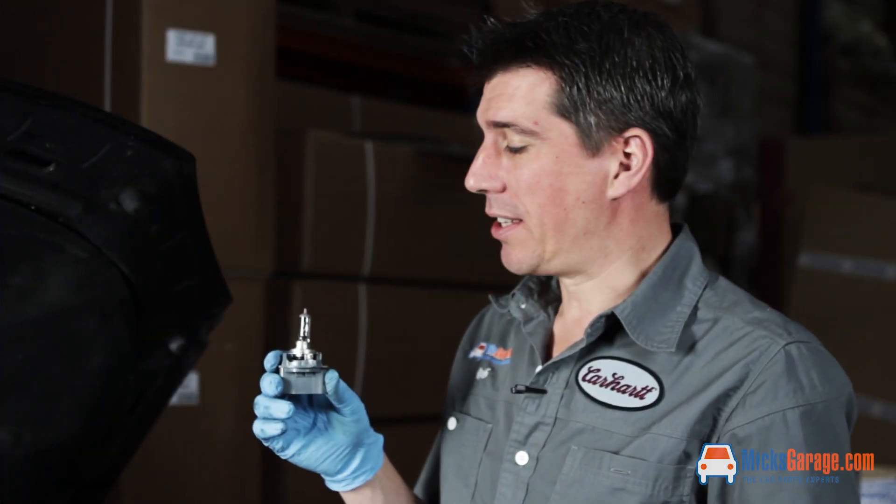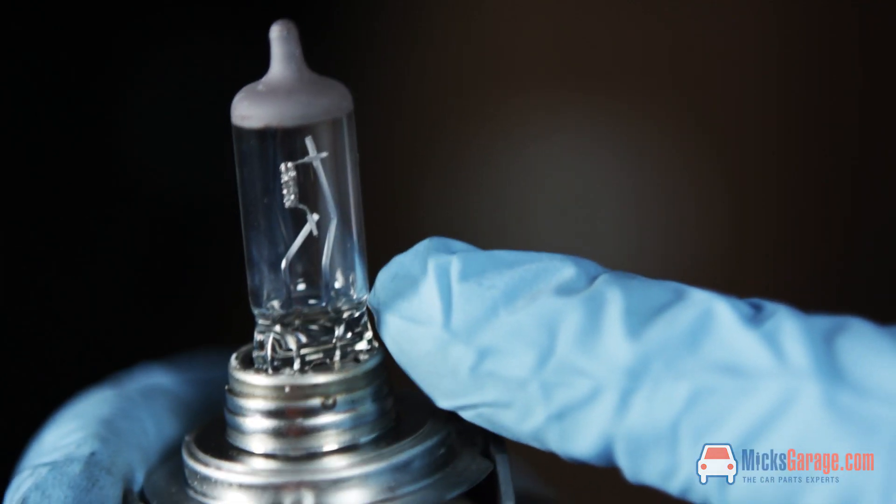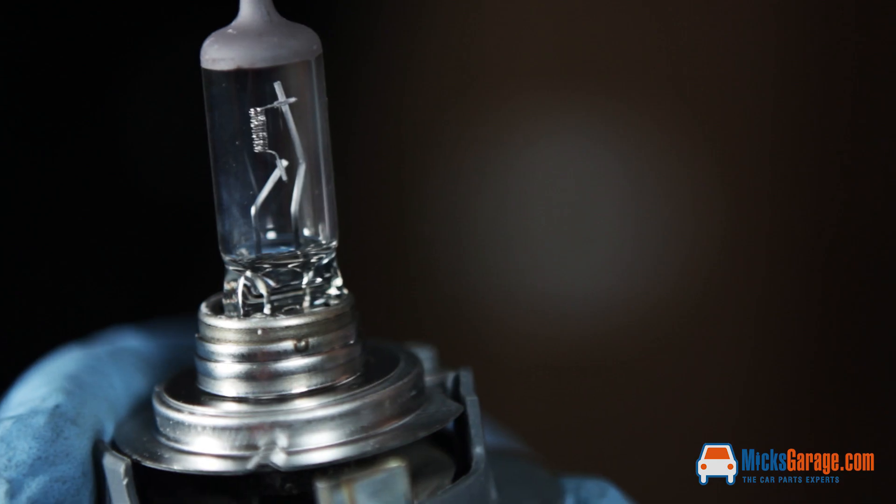If you look really closely at this bulb you can see the elements are blackened and charred, so I know that the bulb was blown and the problem was not a blown fuse or a loose connection.